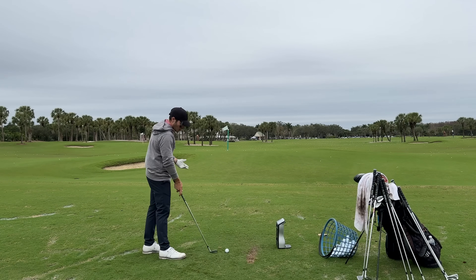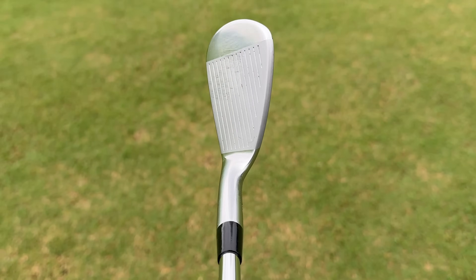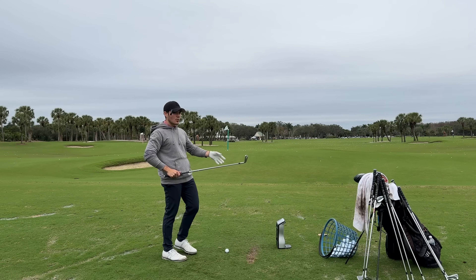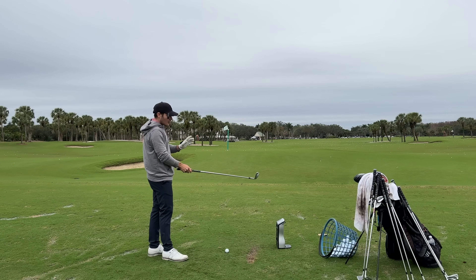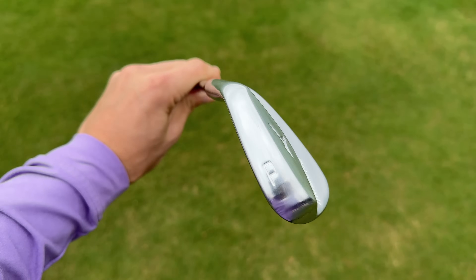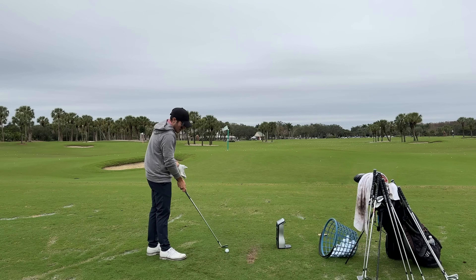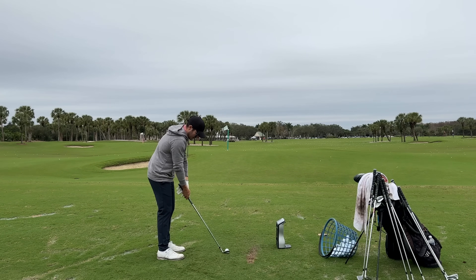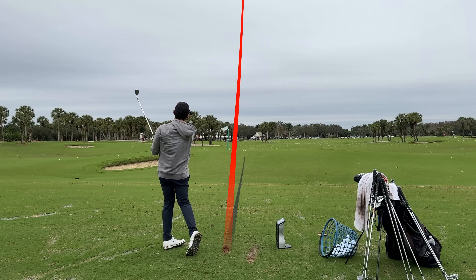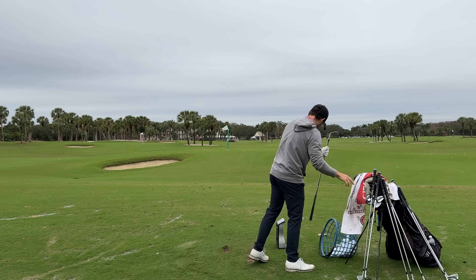Starting with the 241 pitching wedge — these look very good. A little bit of a different shape than I'm used to; I currently play the Titleist 620 MBs which are a little sharper in the top line and leading edge. These look a little more soft and rounded, which is kind of how Mizuno tends to be, but it's a really good shape — very minimal offset, love the blade length. Signature Mizuno feel: 136 carry right there.